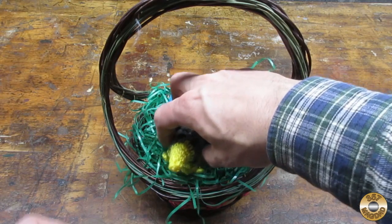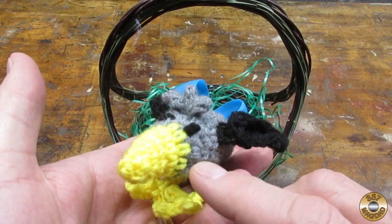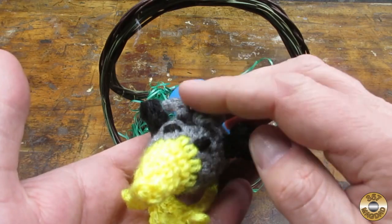Mrs. Magdad made me this little guy for Easter. She told me his name is Chuck. I think Chuck is going to be my shop mascot.